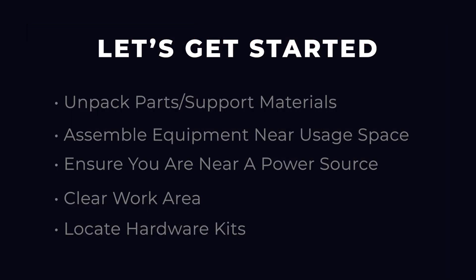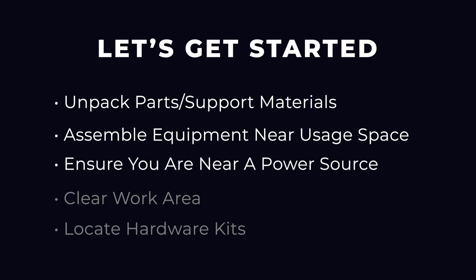Before getting started with assembly, first unpack and prepare your workspace. Follow the instructions on the outside of the box for the easiest unpacking process. If possible, assemble the equipment at or near the space in which you intend to use it to avoid moving it later and ensure you are near a power source.